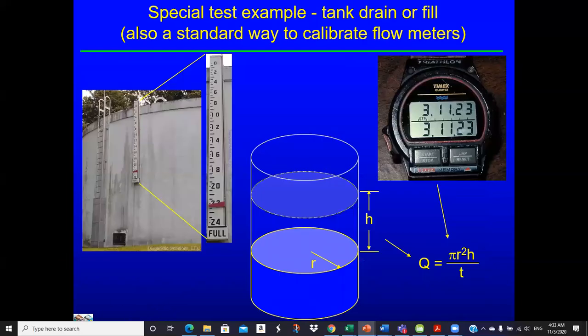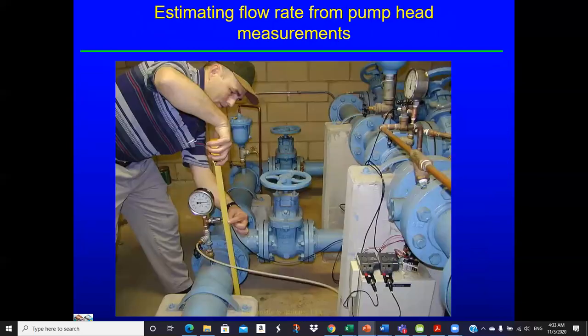Another thing we can do is time the change in level — increasing or decreasing — in a tank. If we know it went up, say, three feet, and we know how long it took, and we know the geometry of the tank, we can calculate the flow rate from that information. This involves taking gauge elevations, noting time, and measuring the change in level.